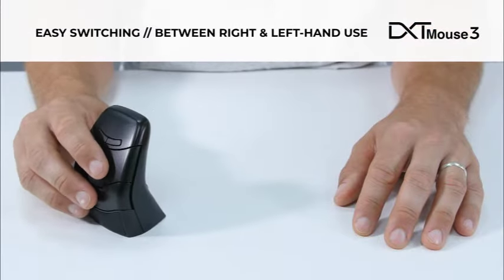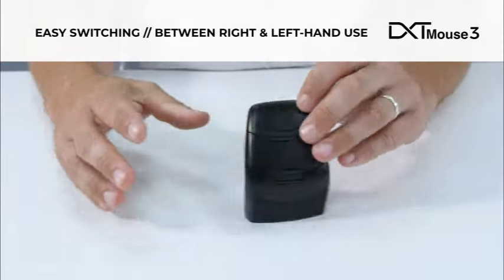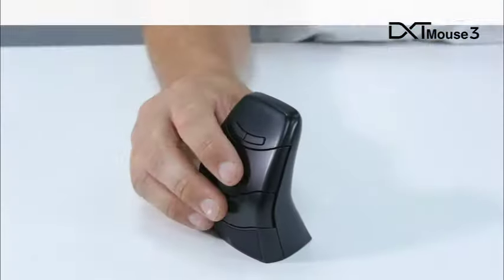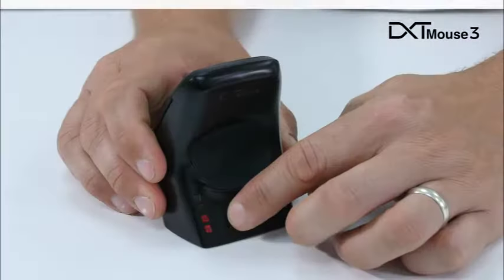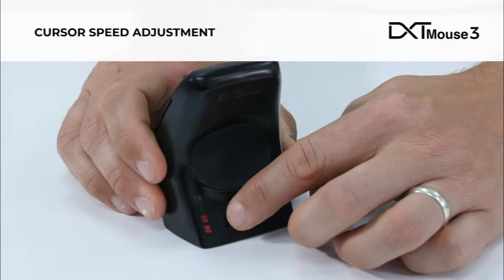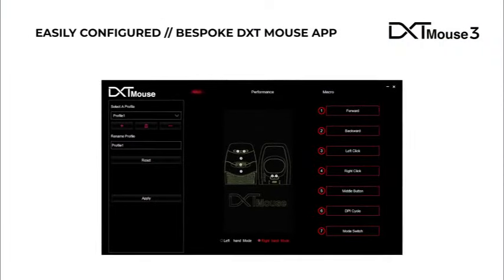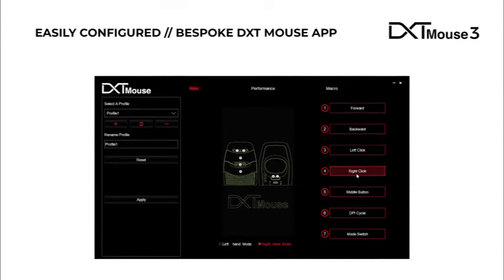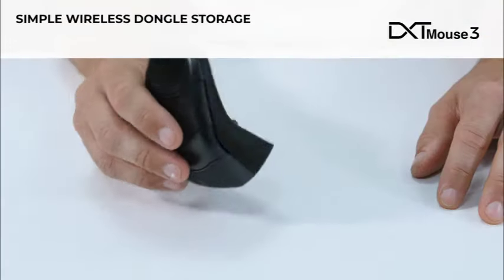It can also easily switch between right and left hand use, which can be especially useful if you're recovering from an injury. It comes as standard with back and forward buttons, and cursor speeds can be easily adjusted on the fly. All settings, functions, and buttons can be easily configured to meet your needs using the DXT mouse app.